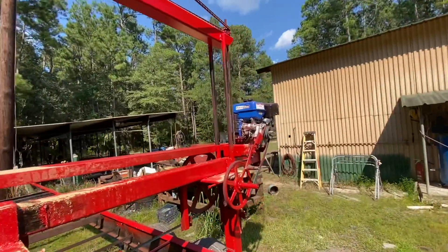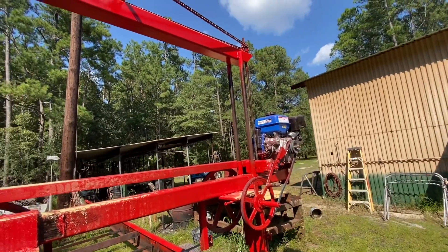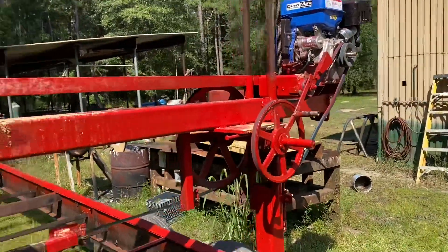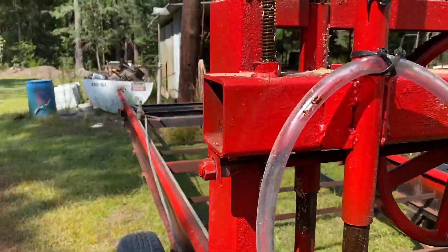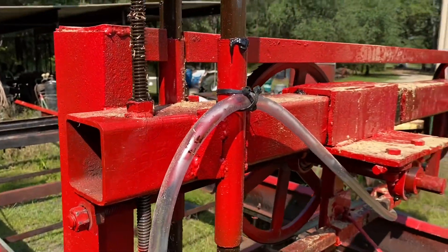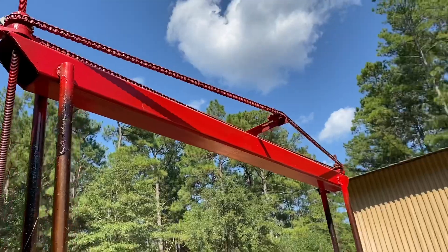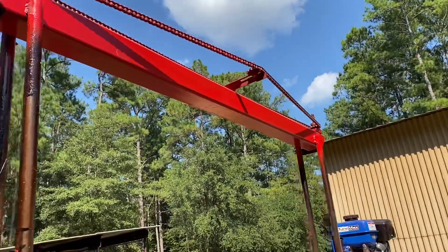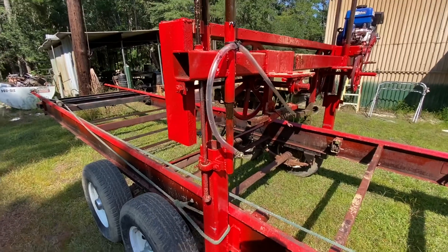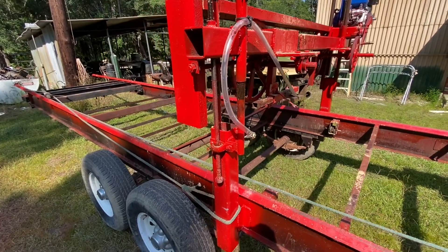I've put my threaded rod on each side — as you see right here, there's one on each side going all the way up to the top. It's got a nut at the top on both sides and a chain connected across the top so they move at the same time. For right now I just manually crank it up and down.